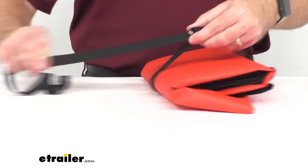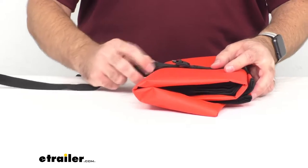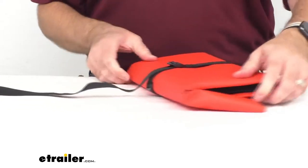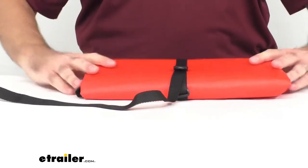you just pull this strap through the buckle and you can make this as tight as you need it, and it is going to hold secure. You are not going to have to worry about that slipping at all.